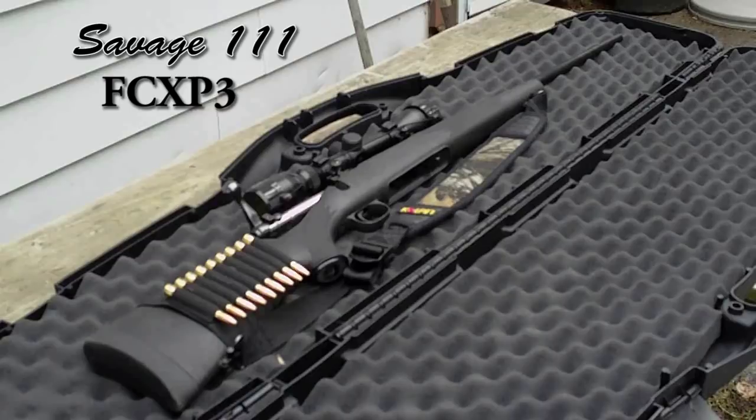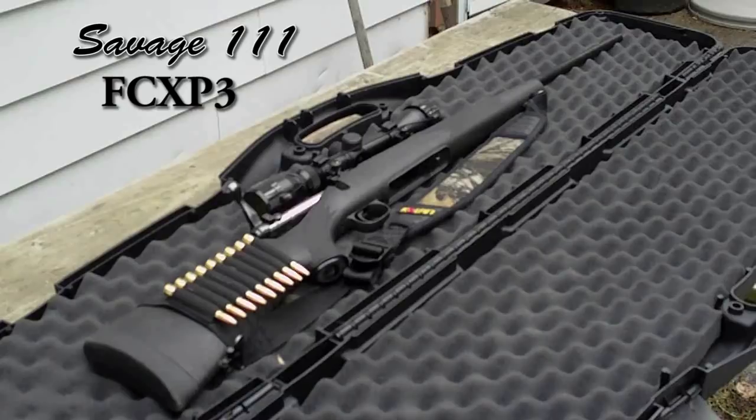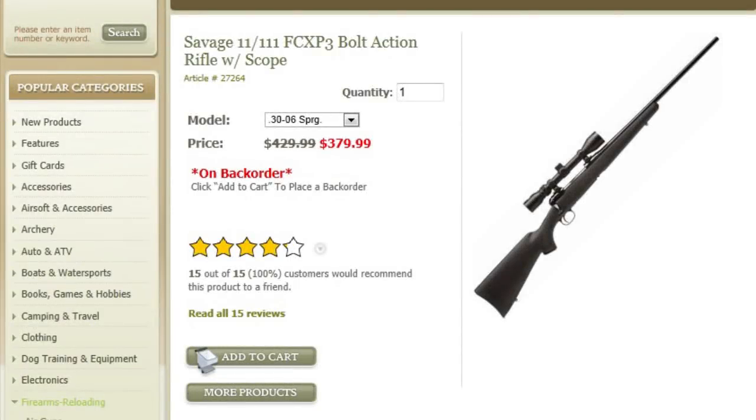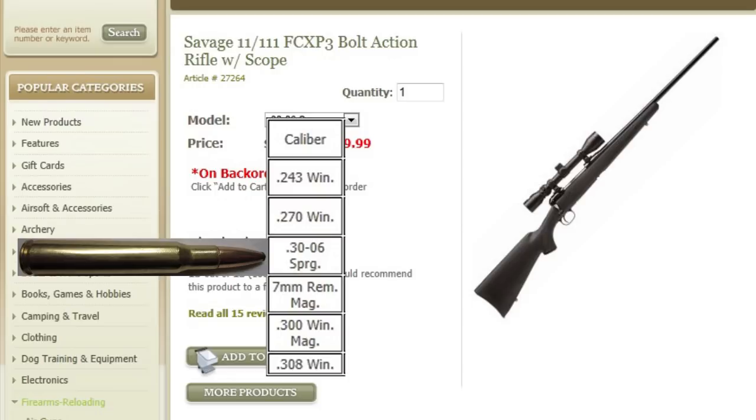This model was replaced in 2012 with the new Savage 111 Hunter XP — basically the exact same gun except the barrel is matte black instead of matte blue. I got this rifle in Southern Ontario for $399 as a package with the scope. Cabela's.ca was selling it as of April 2012 for $379 Canadian, and it was actually on back order for the .30-06 chambering. I chose the .30-06 due to its ability to hunt both large and small game, anything from moose to deer, and because it's a readily available and common hand-loading cartridge.